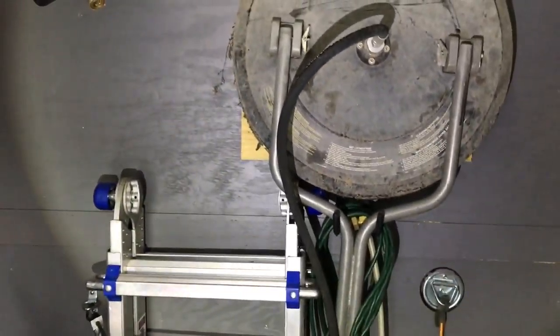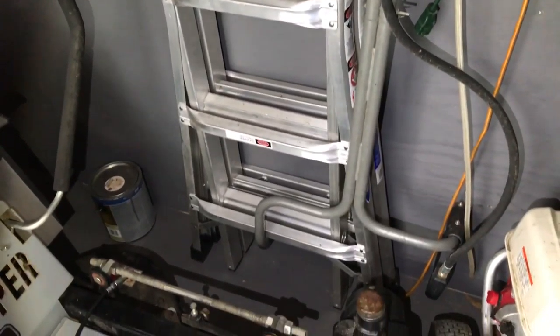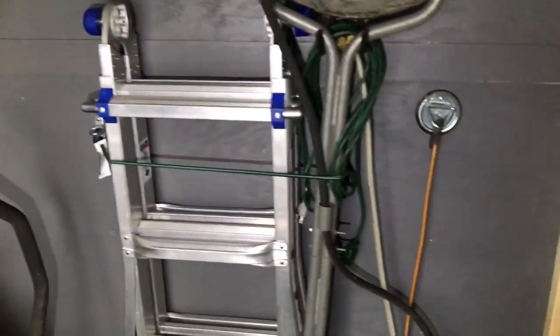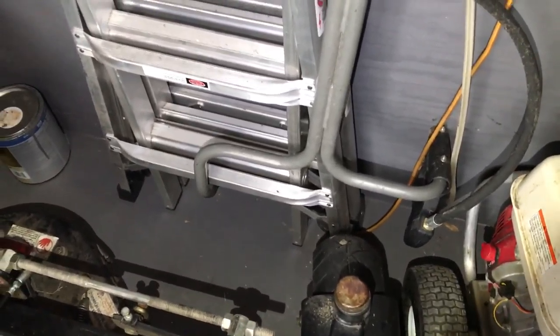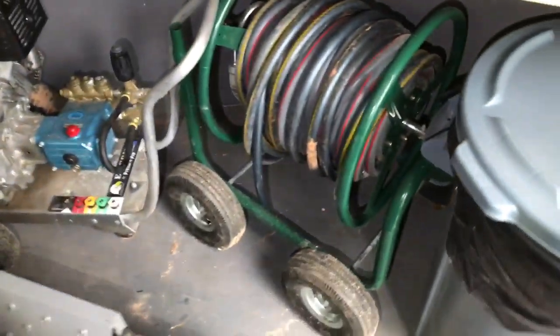Here is a 17-foot pull-down ladder — it just sits there perfectly. The mower doesn't hit it and the pressure washer doesn't go anywhere. I've also got a hose reel and a garbage can.